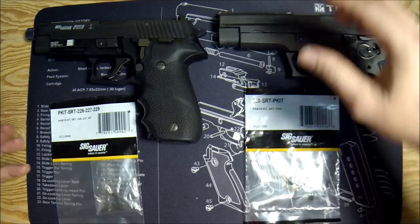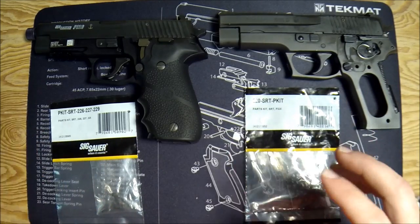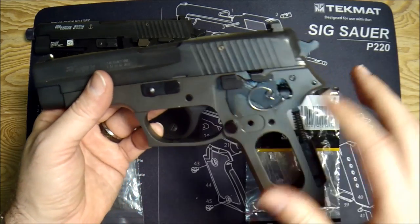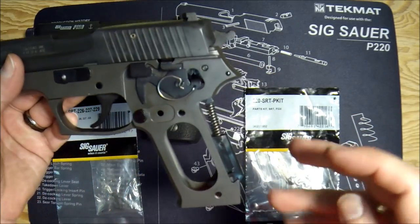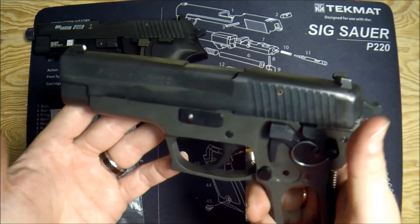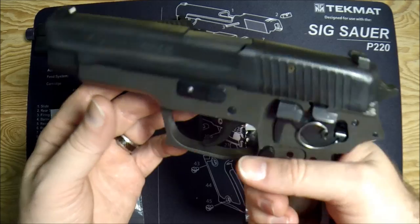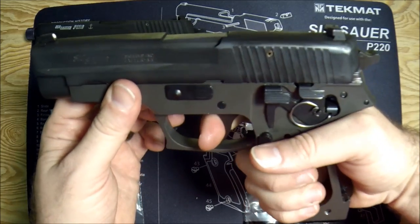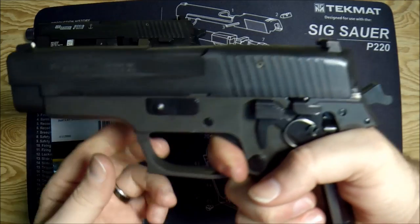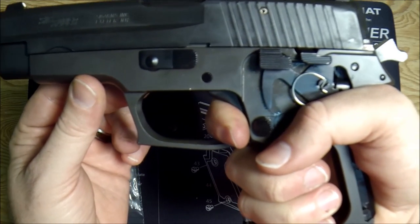There are some people on the forums saying it affects the trigger pull — it doesn't. We're going to prove that. Here's what it does do: this is the stock sear and stock safety lever, which is really all that's in the kit doing the upgrade inside. We know we're clear, pointing in a safe direction. I'm going to pull the trigger for my double action shot — bang — keep the trigger down, and then we'll go for the trigger reset.